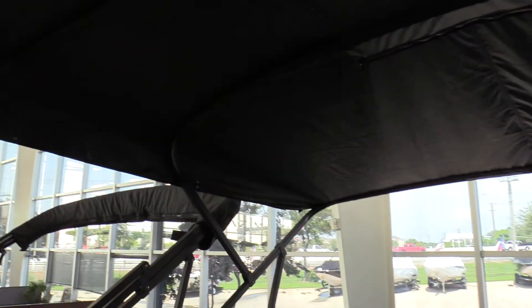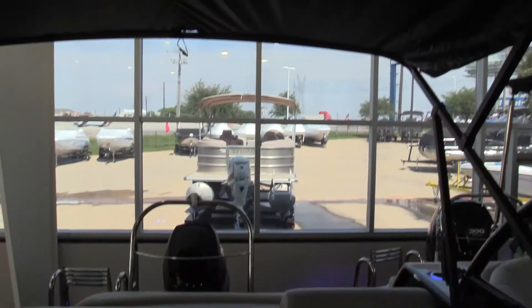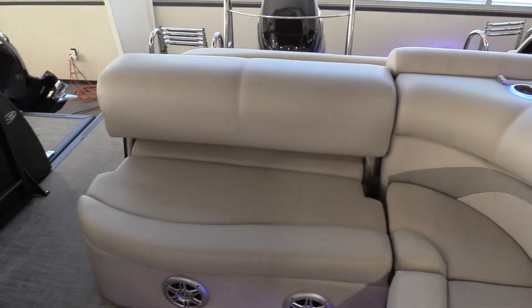Moving back, you will see what we package with all our Harris pontoons — our 12-foot Bimini, giving you that extra added shade for the hot days out on the lake.